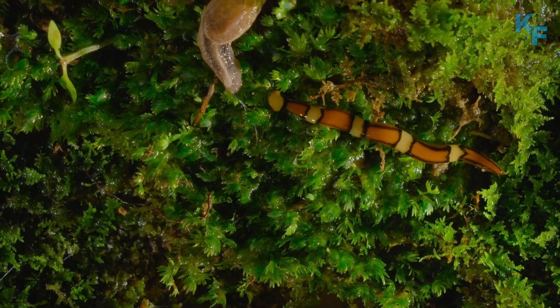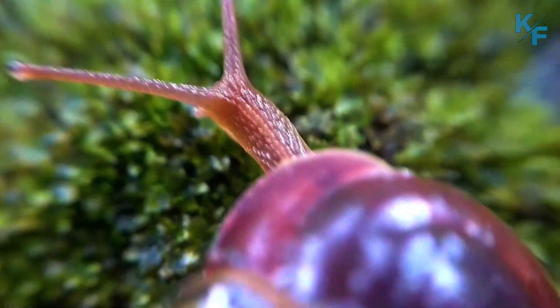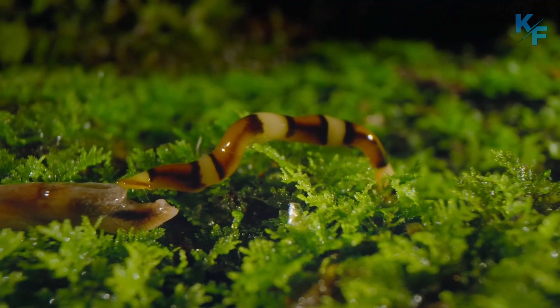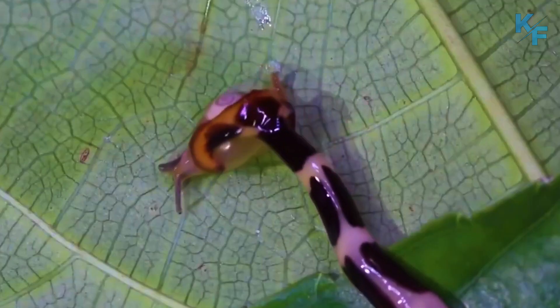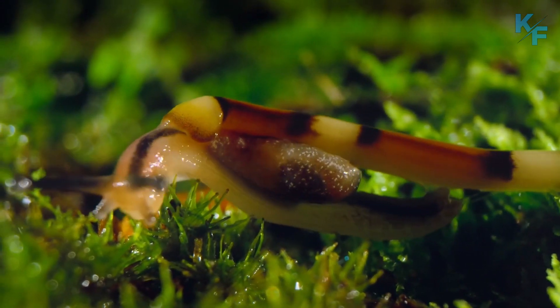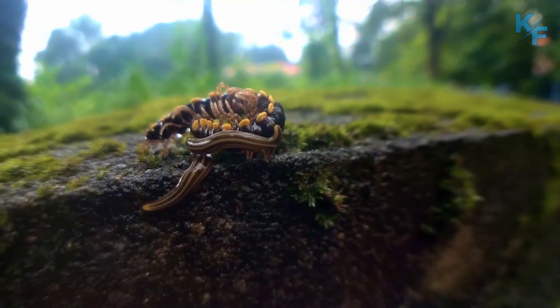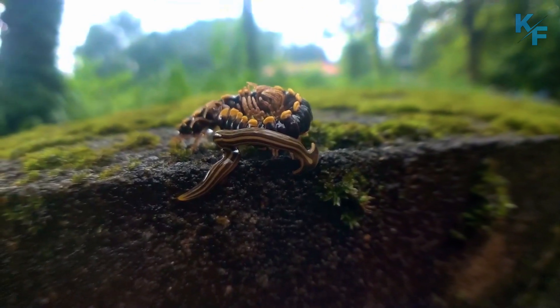Hammerhead worms are generalist predators, though some have more specific tastes. They hunt down soft-bodied prey like earthworms, snails, slugs, and small arthropods like sowbugs, spiders, and insects. Hammerhead worms wrap around their prey and digest it on the underside of their body, where their mouth is located.